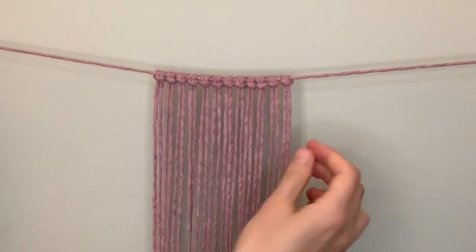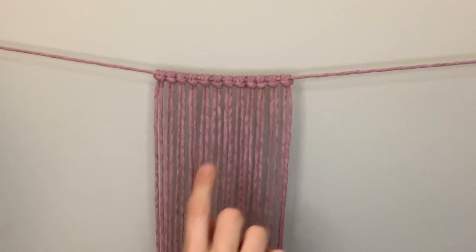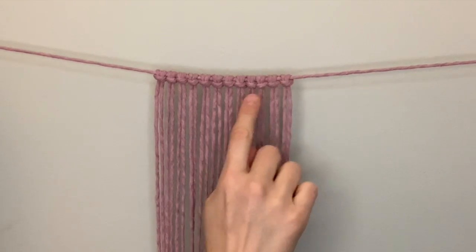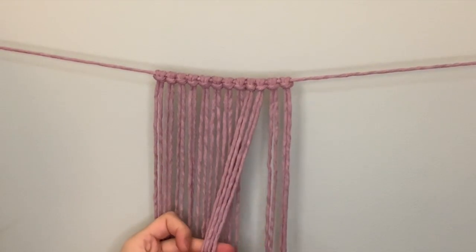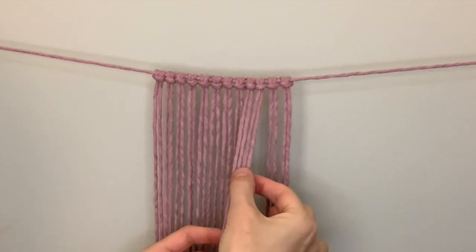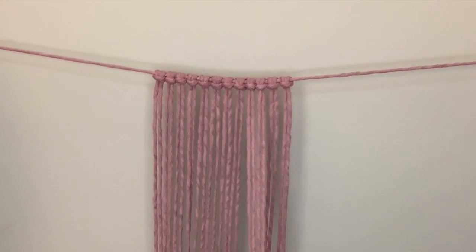To begin, count over to the third and fourth lark's head knot from the right side — one, two, three, four. The third and fourth lark's head knot corresponds to the fifth, sixth, seventh, and eighth working string. We're going to use these four strings to make our first square knot, leaving a little tiny bit of space at the top — maybe about a half inch — so that you can see the heart design a little bit better.